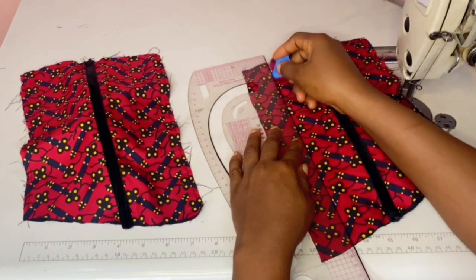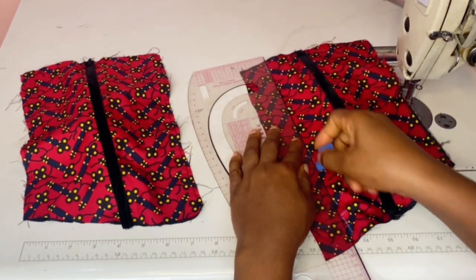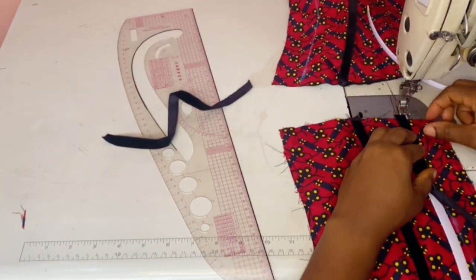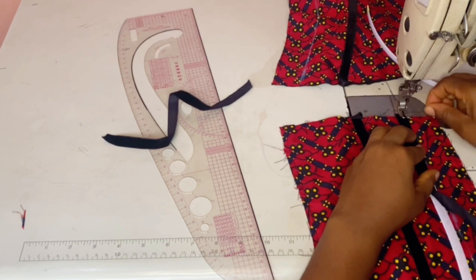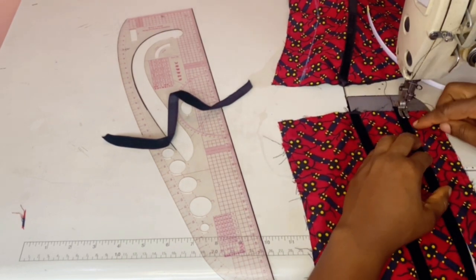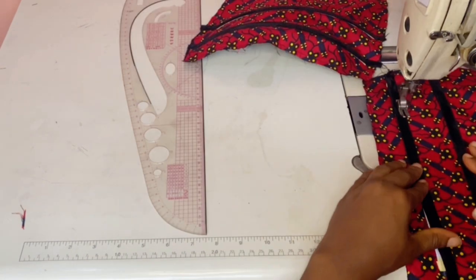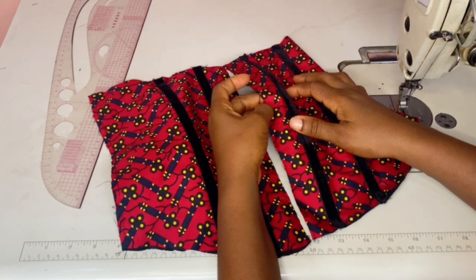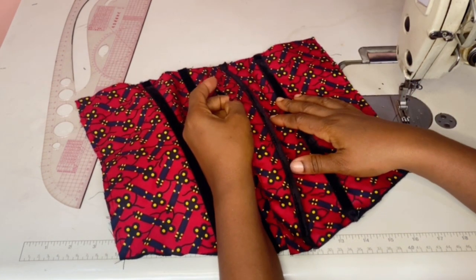Once you're done, take it to your sewing machine and sew on top of your corset piece like so. This is what it will look like once you're done. See that edge I'm pointing to — we're going to be sewing our bias there.